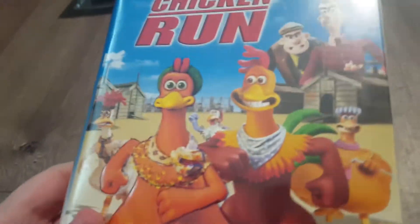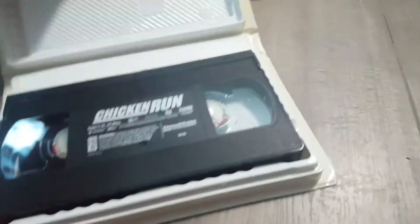Next, we have Chicken Run — more like chicken's poop. Spine, in the back. And then, open the tape. We don't care about this. It's just a stupid thing.